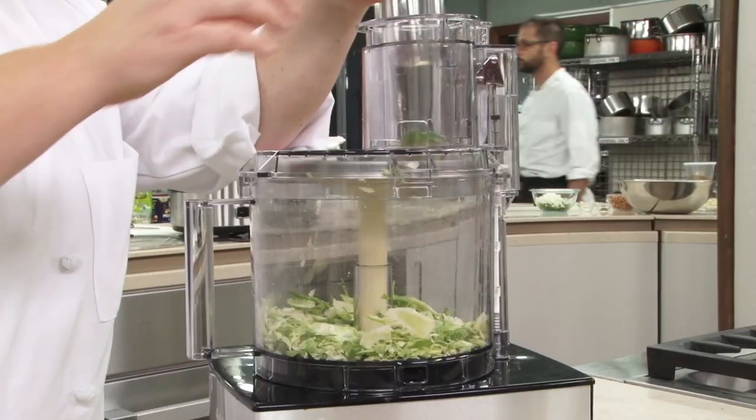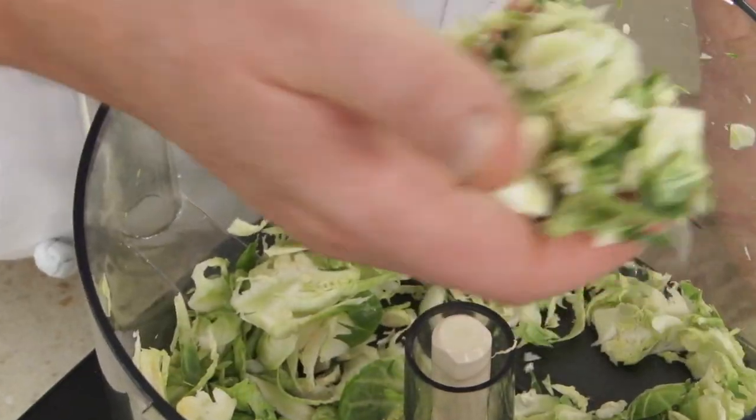Since this is time intensive and slow going if you don't have strong knife skills, you can also use a food processor with a slicing blade.